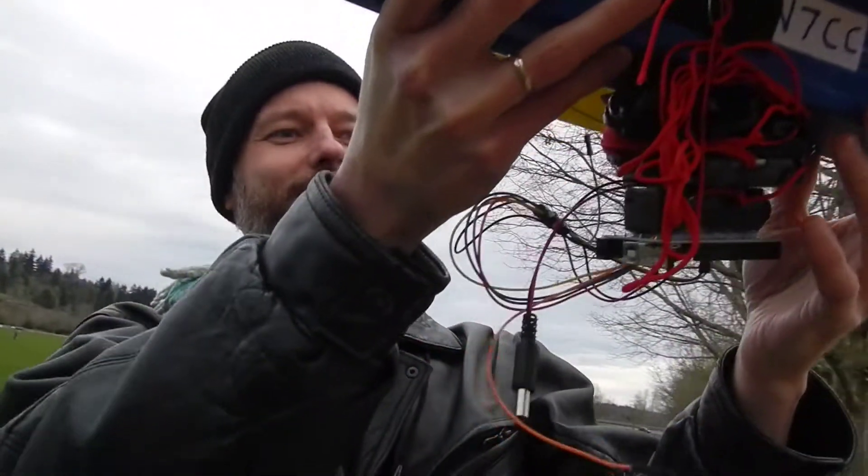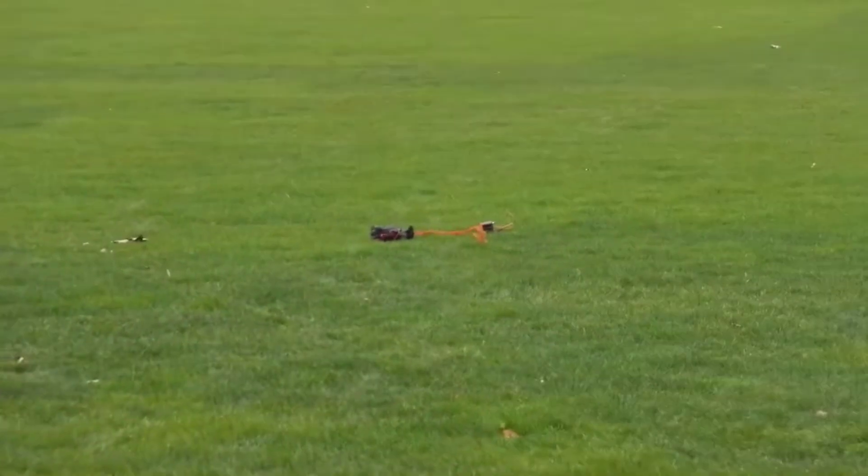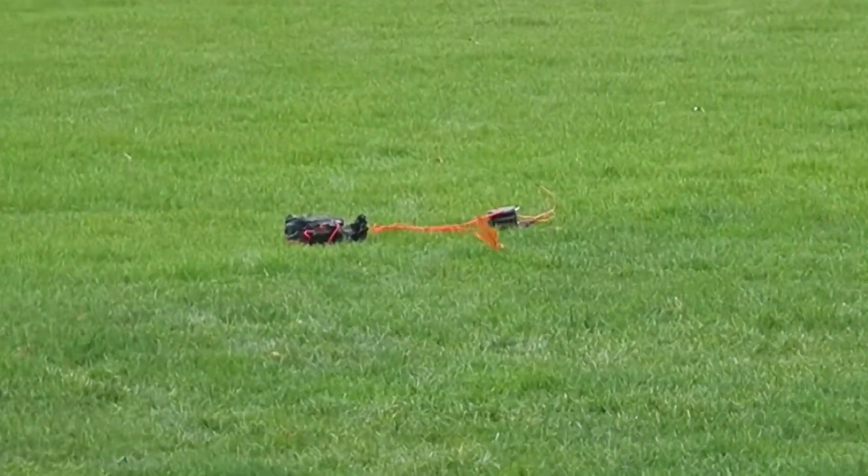Oh, that's not good. The pod I was going to test fell off the plane, which is not ideal. But that didn't work out.